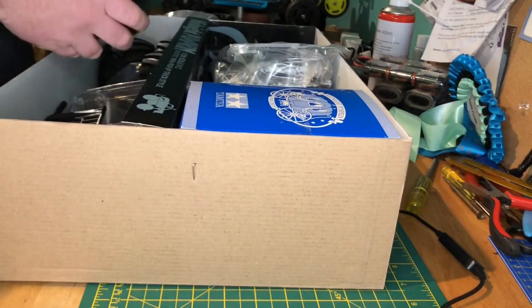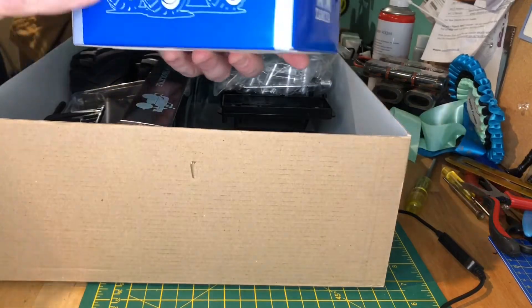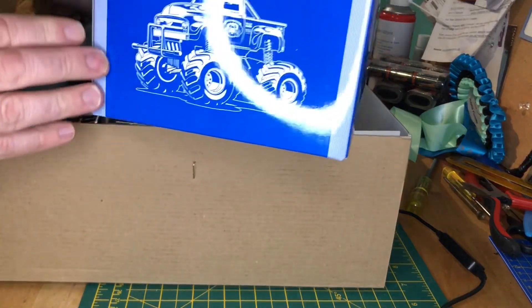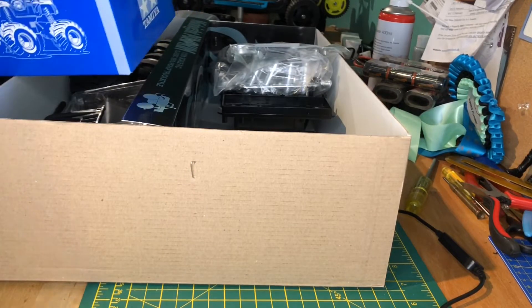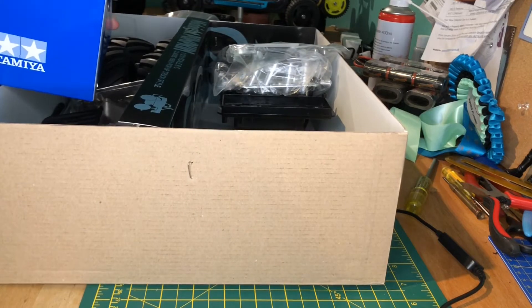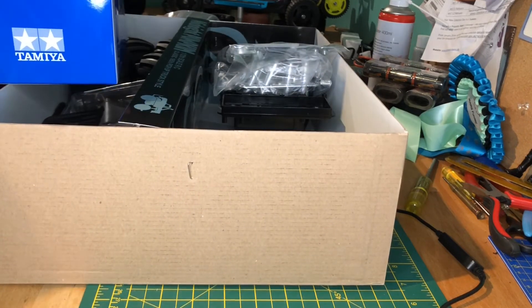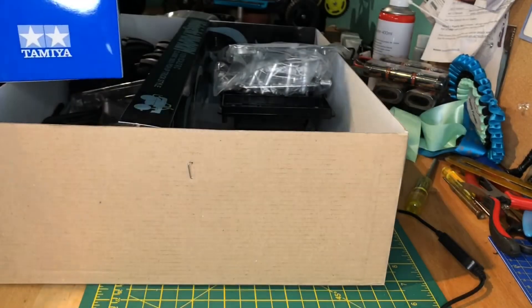Being a special edition there's plenty of chrome throughout. The big all-terrain tires are in there — they keep bouncing around a lot. Then there's the parts box with all the bits and pieces organized inside, which I love when Tamiya does. Chrome wheel hubs in there too, which look really cool.